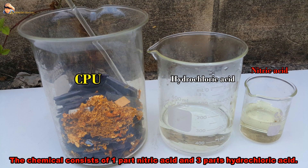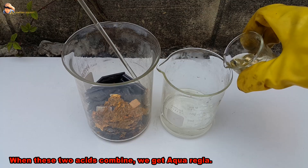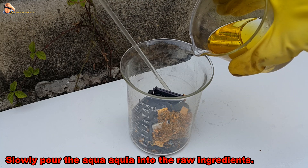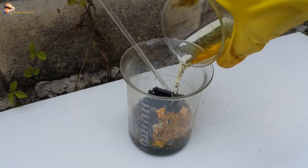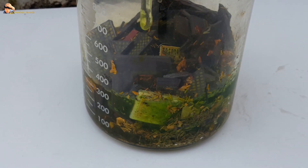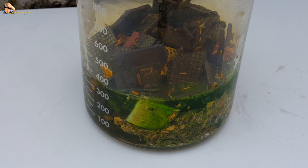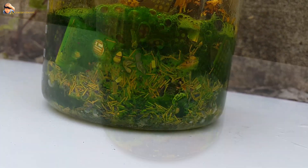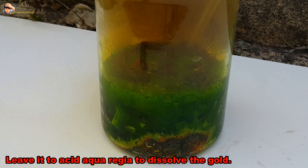The aqua regia consists of one part nitric acid and three parts hydrochloric acid. When these two acids combine, we get aqua regia. After mixing the acids, let it stand for three to five minutes. Slowly pour the aqua regia into the raw ingredients. You need to be aware of the dangers of chemicals and use protective equipment: acid-resistant gloves and a gas mask.